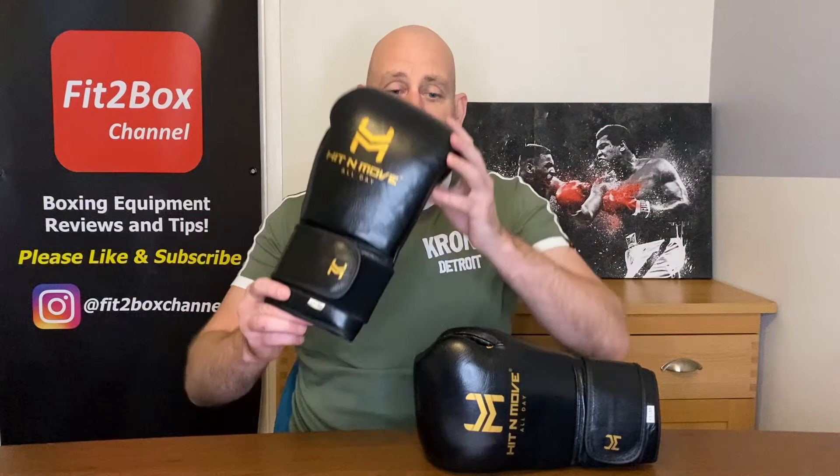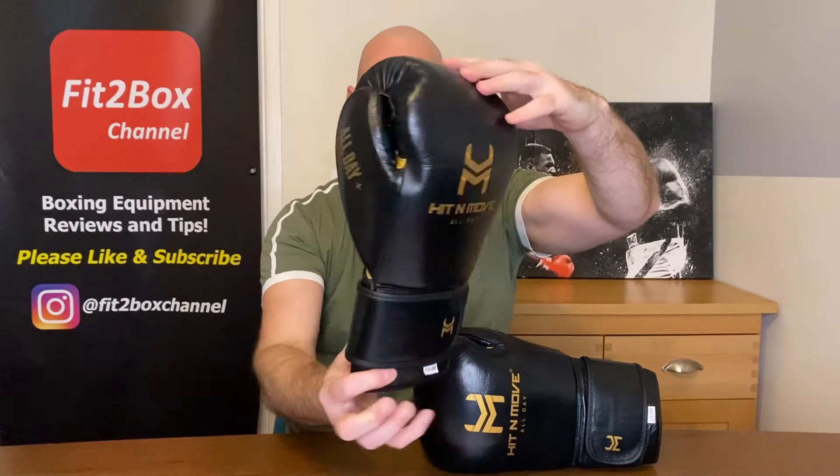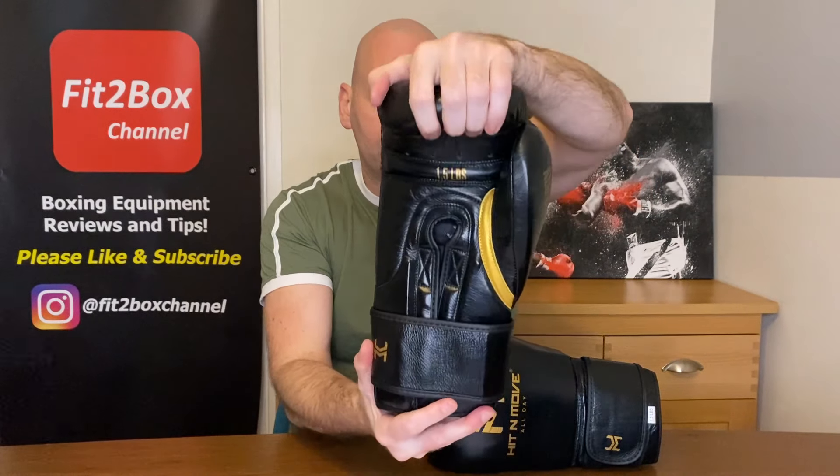What a great idea — the Hit & Move conditioning glove. 1.5 pounds, that's 24 ounces, fitted into a sleek, comfortable boxing glove.